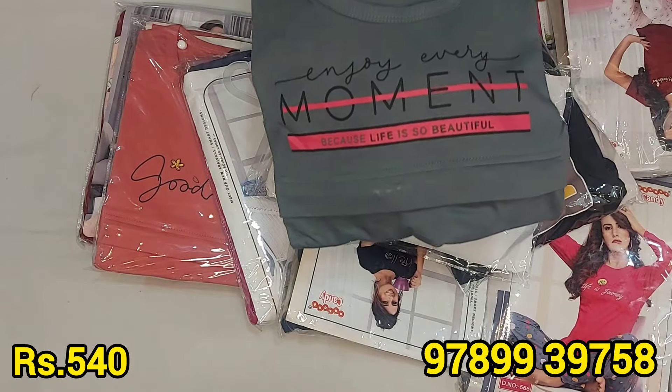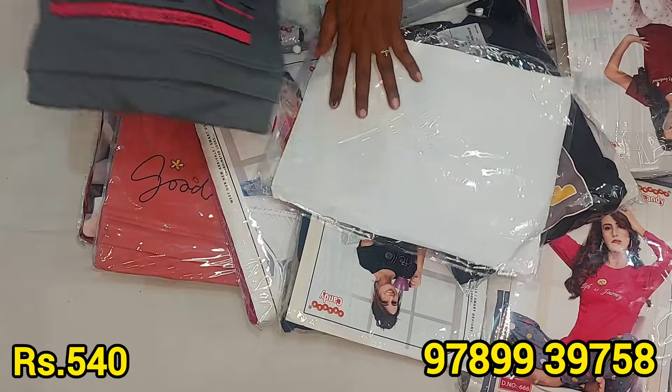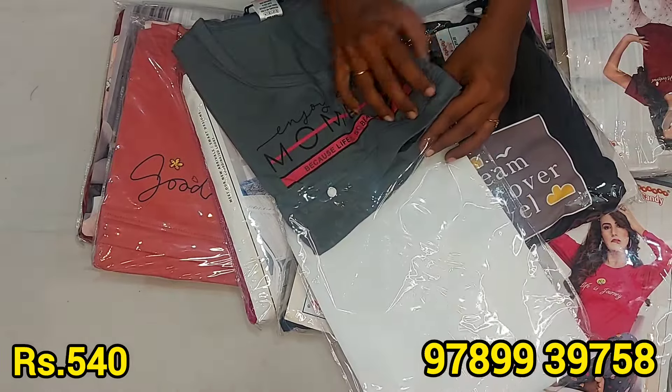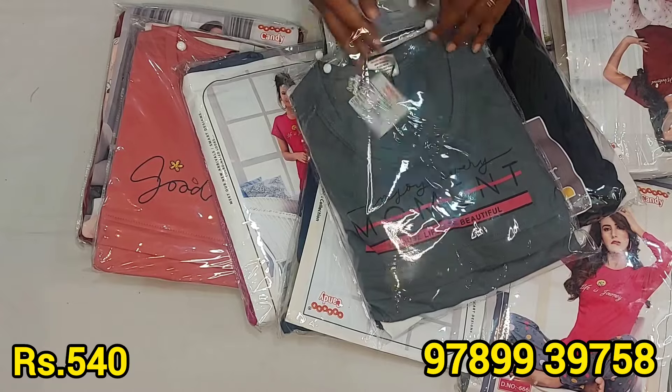The cloth is a gray color. The price is just ₹540 with free shipping. The price is also very attractive.